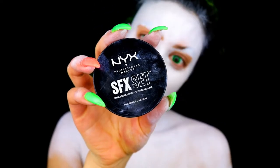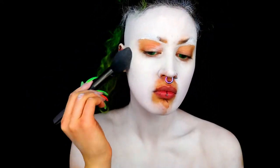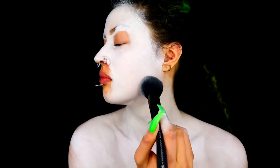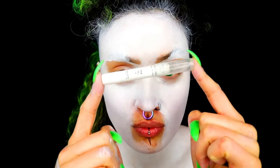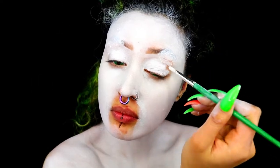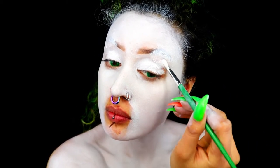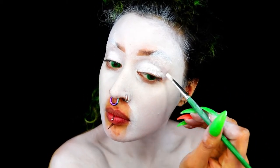If you're using an oil-based paint, set it with the NYX SFX setting powder. Then I'm using a NYX jumbo pencil in Milk for my eyes — this is going to both prime them and make them white. I'm just using this on my eyes as well because it has a slightly thicker consistency.